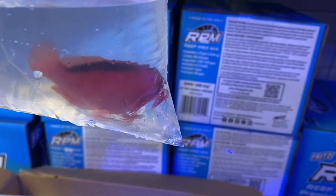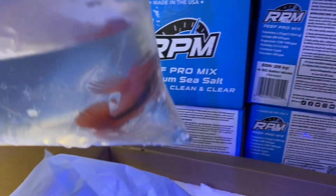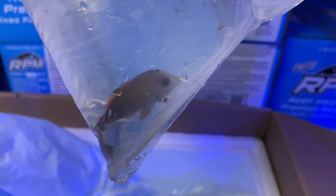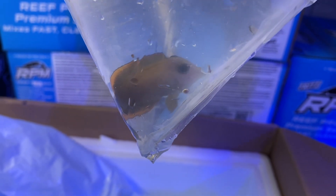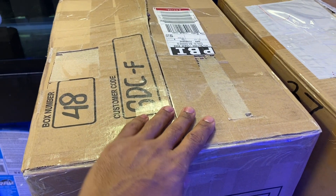Another flame hawkfish — they're really tempting me with this order, I want one of these guys! And finally, out of the first box, we have another flame fin Tomini tang. A bit bigger than the first one, but a great fish for adding to your cleanup crew.